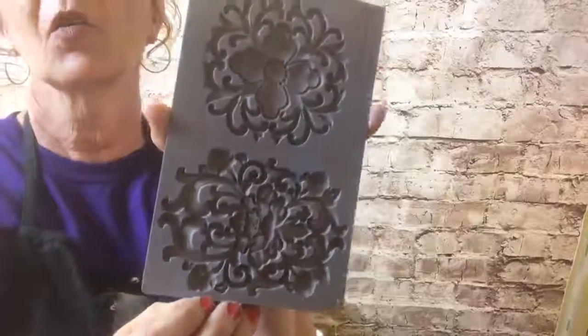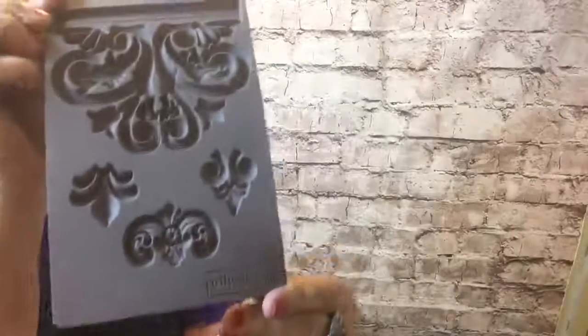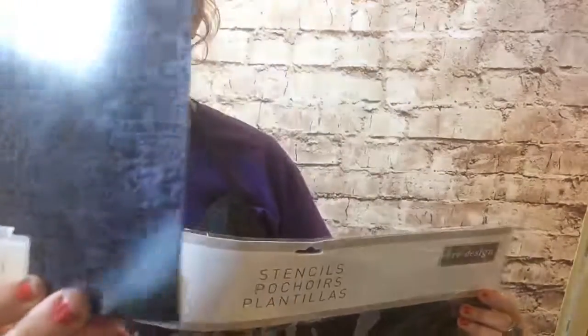Do y'all want to see some of the ReDesign stuff that I got in this week? It was on my porch - these are going to be some of the new molds. Is that not gorgeous? Look how big they are - huge! I love that. This is another one - this is just a few, not all of them. And look at this pencil brick - it is absolutely huge, bigger across than I am. And this is what it looks like finished - isn't that cool?